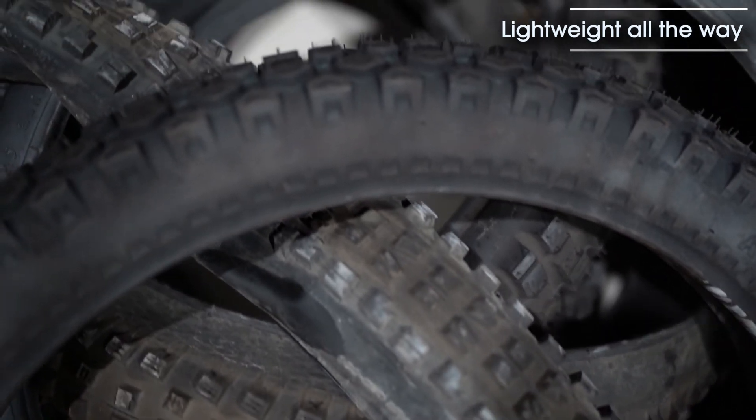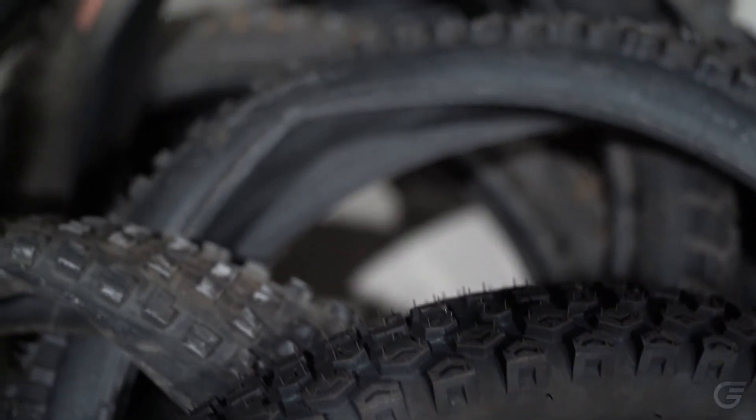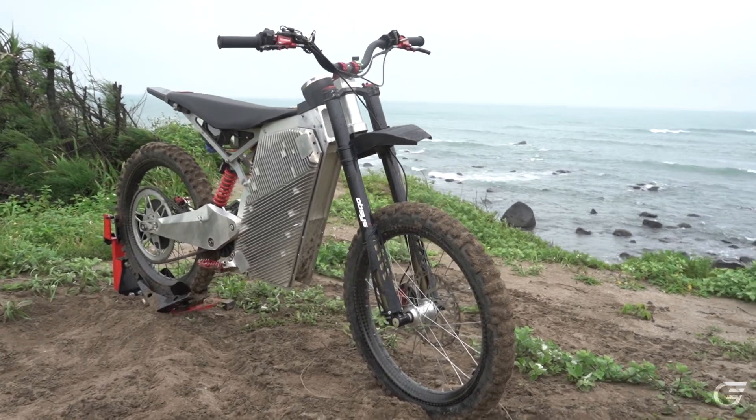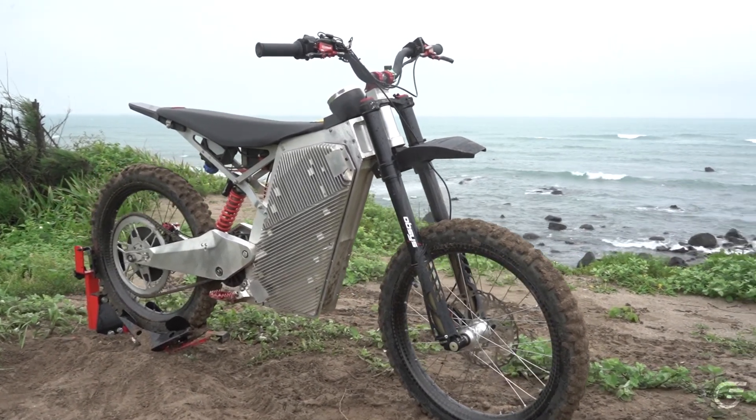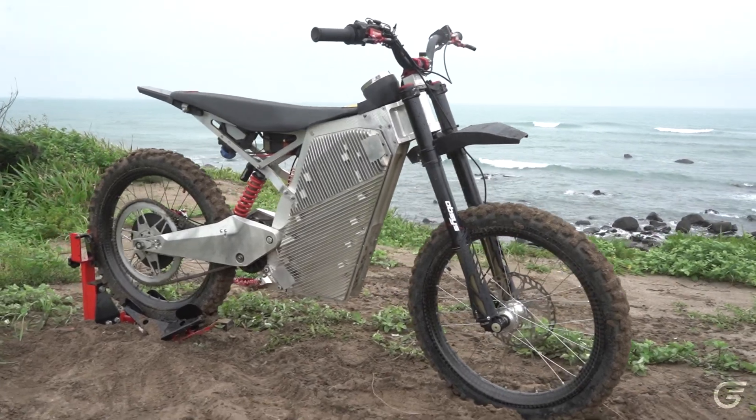With our motorcycle weighing half the weight of a typical motorcycle, we found that traditional dirt bike tires were not a good fit for us. The sidewall is too stiff, so the tire wasn't cushioning enough or making good contact with the ground. In addition, the weight of the tire was too heavy, so we had to be really creative and thoughtful about how we choose the right tires for this new class of motorcycle.